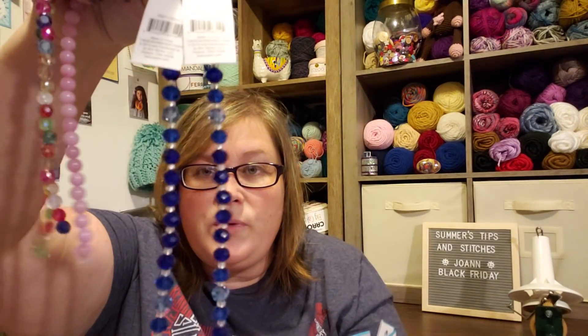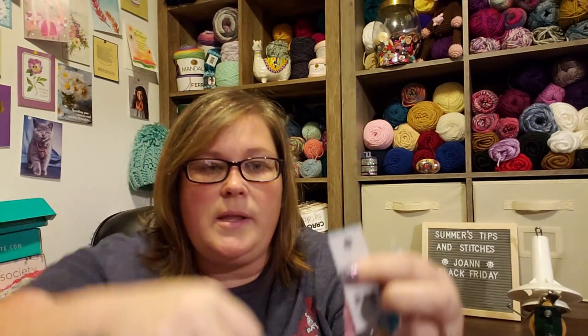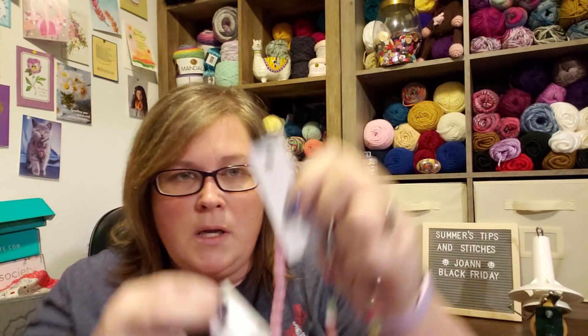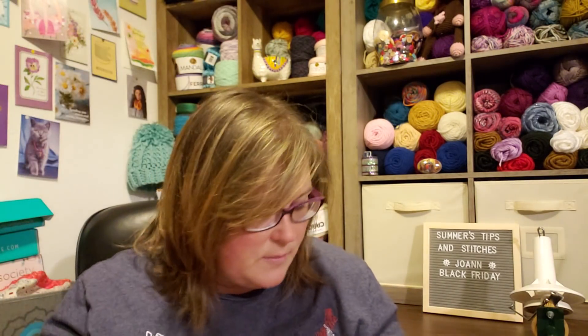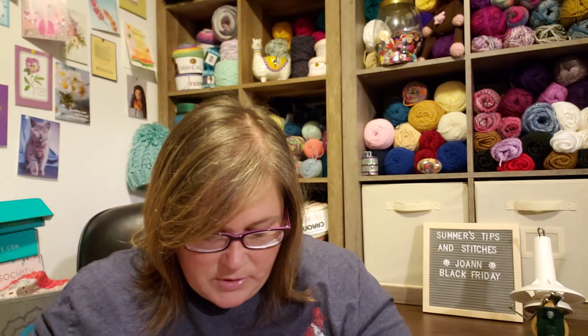Then I got her these two beautiful blue ones because I really love blue, and then these pink ones. I'm not 100% sure if these will work, and if they don't, she can venture out into jewelry. Then I got these — I'm pretty sure these won't work for rosaries, but they were super cute. They're little angels. Aren't those adorable? So I got those too for Brie.